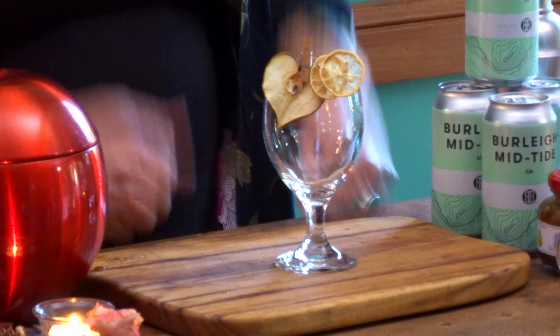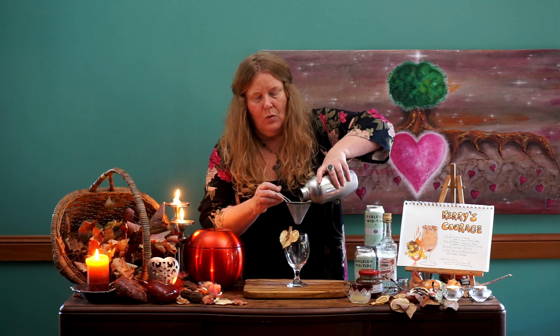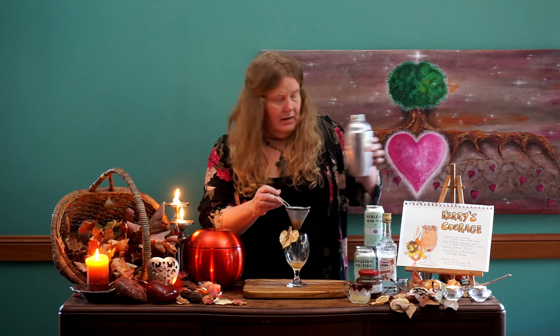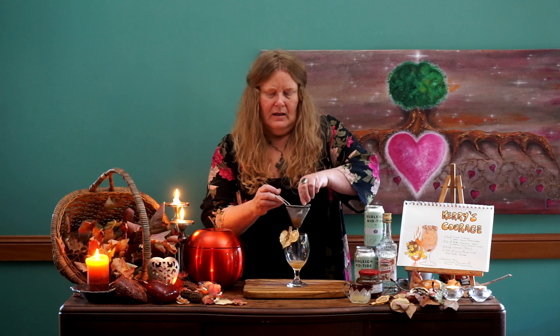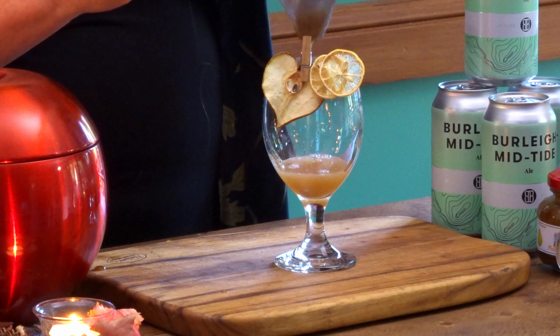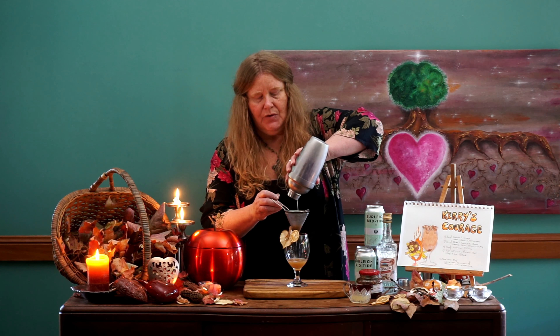Now our glass today — I'm using a tulip beer glass. I have just placed on a very simple garnish. I have dehydrated some pear slices and some lemon slices. It just so happens that the pear slice came out looking like a love heart — so we love you Kerry, this one's for you honey. So let's strain our cocktail into our glass. This will come out quite thick and we may need to use a spoon just to get all that liquid through the strainer.